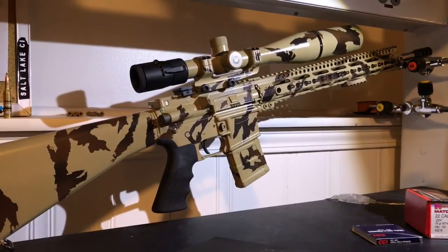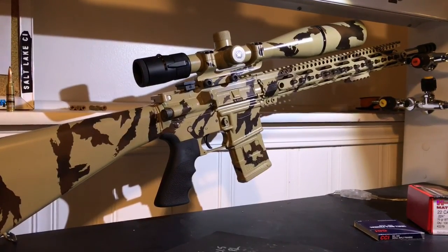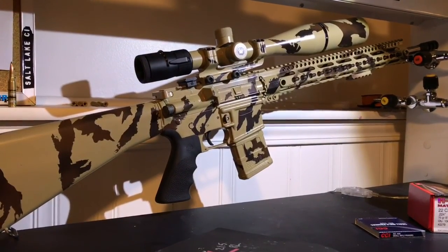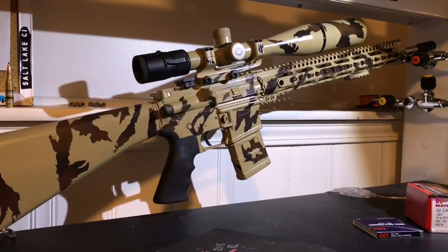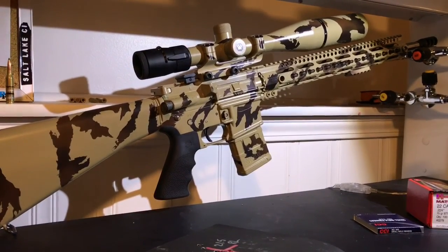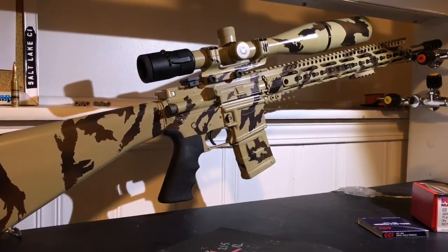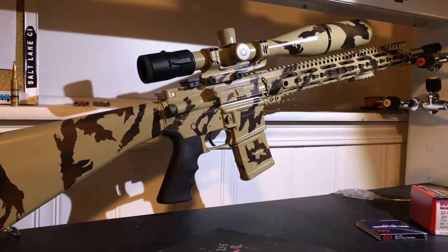Here's a look at the rifle I used to shoot this ammunition. This is a complete Palmetto State Armory 18-inch stainless steel barrel. It's got a rifle-length gas system, it is a 1-7 twist, it's got a Jerry Michalik muzzle brake on it, and a Vortex 6.5-20 scope with the 50mm lens. This is actually going to be the dedicated scope for this rifle now.